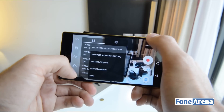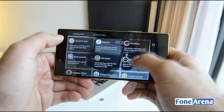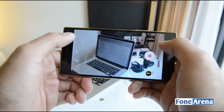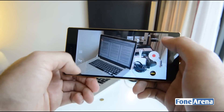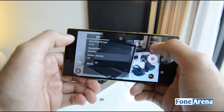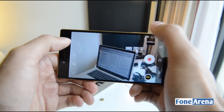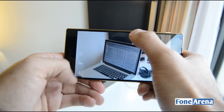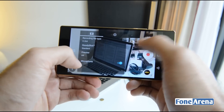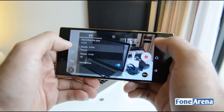For video, you can choose full HD at 30fps or full HD at 60fps. To record 4K video, you have to go into the dedicated 4K video app. It does narrow the field of view, but you can record 4K video with standard SteadyShot image stabilization. You can also toggle sound and microphone on or off, and choose between H.264 or H.265 formats.